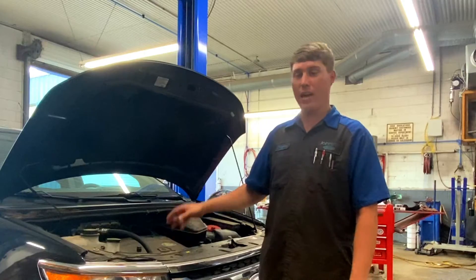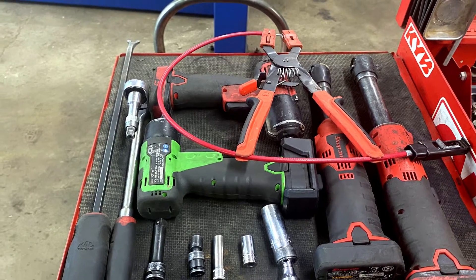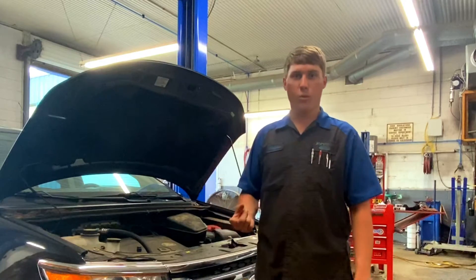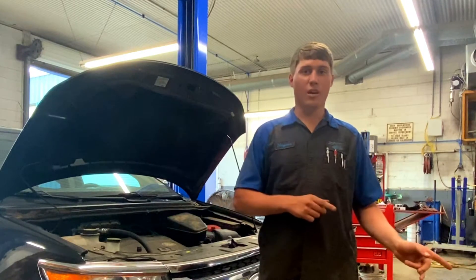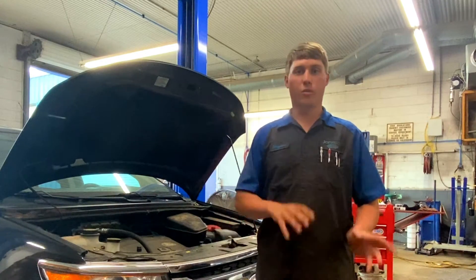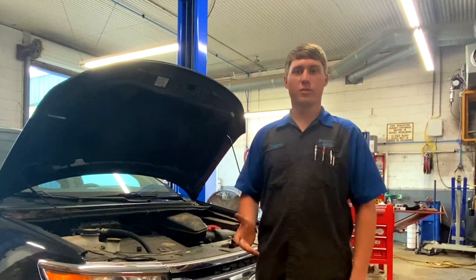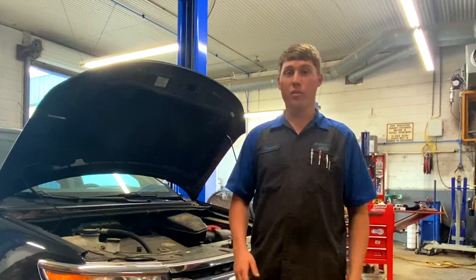Today I'm going to try to show you guys how to do that and how to get these spark plugs in. There's going to be several tools we're going to need — I'll list all that down in the description so you can make sure you have everything. The only parts we're going to need are spark plugs, of course, and some intake gaskets. I'm not going to be putting new intake gaskets on this one because I just had the intake off a few weeks ago to put a brake booster on, but with 100,000 miles I'd recommend replacing them — they're real inexpensive. The third thing is dielectric grease. I always use dielectric grease on my plug wires and coil boots. It's really good, always helps, and it's never going to hurt you.